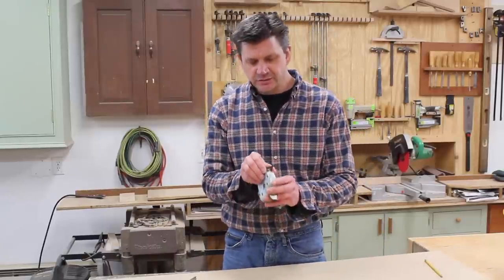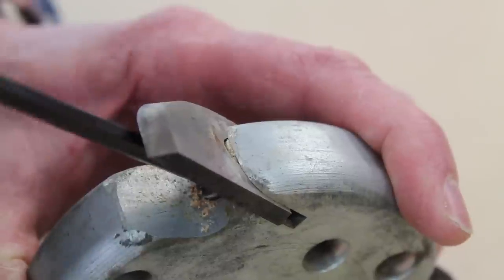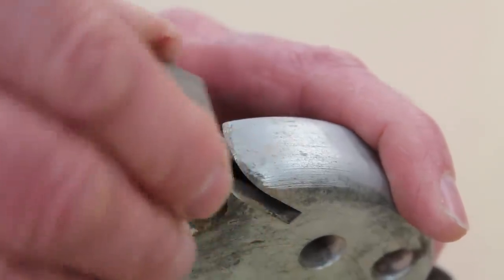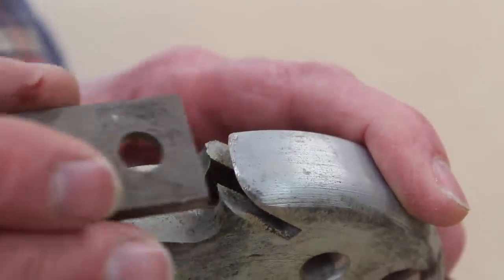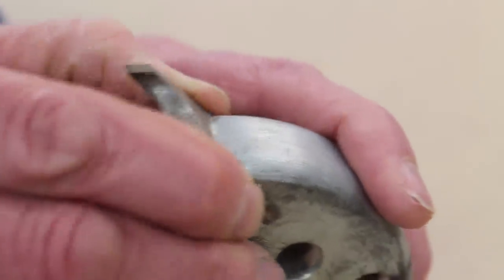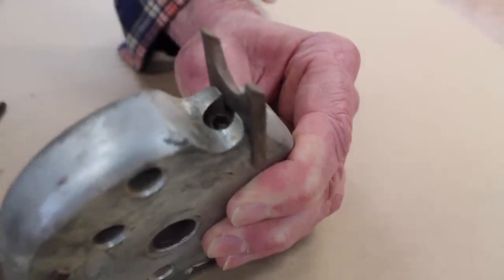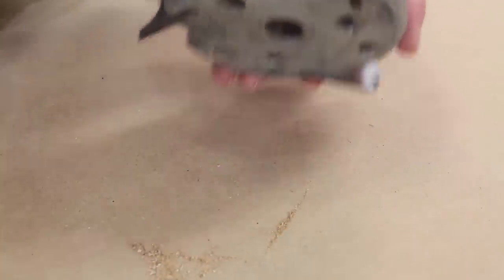Basically you are able to change the blades, which change the profile of the molding. The blade is removed or changed with an Allen wrench. You can simply change the profile of the molding by changing the blade — this is a bullnose blade.